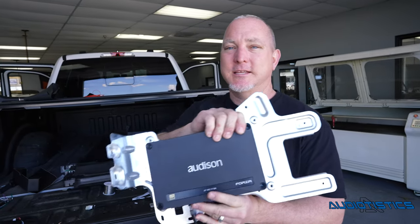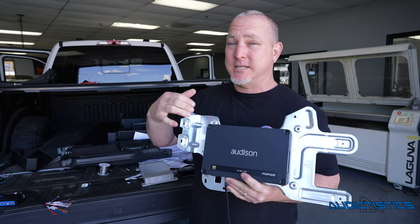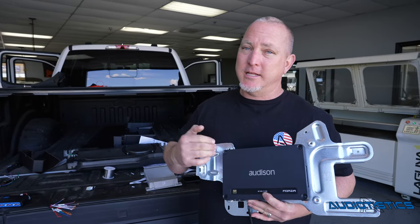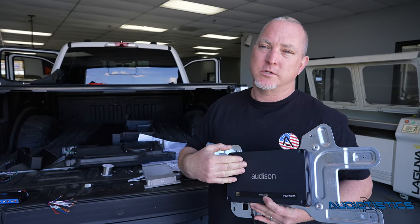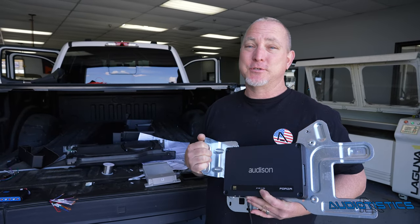Another great feature about this amplifier is it's not only an amplifier — it actually has a DSP built in. We can make those factory speakers sound awesome because we're aligning those sound waves, it's going to be louder, and on the back side we're giving it more power, which a factory system lacks. Now we're going to boost it up a little bit.